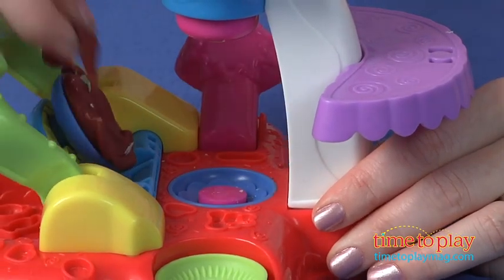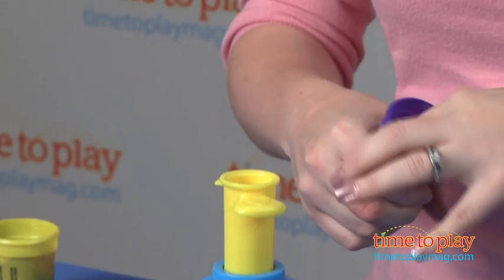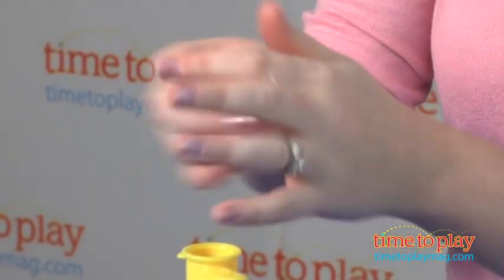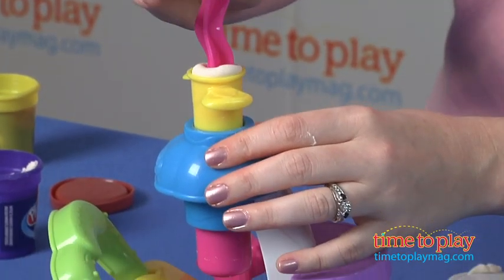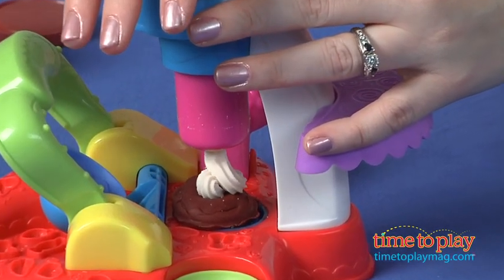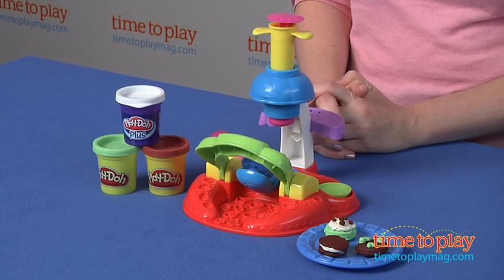Two two-ounce cans of the Play-Doh compound are included and one one-ounce can of the new Play-Doh Plus compound, which is soft and smoother so it really has more of a frosting-like consistency, perfect for pretend food play. Preschoolers love food play and Play-Doh, and the two come together in this creative activity set. It's very easy to use and it engages kids in creativity, role play and lots of fun food play.